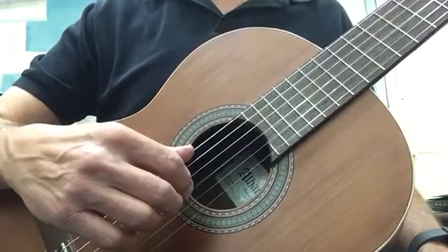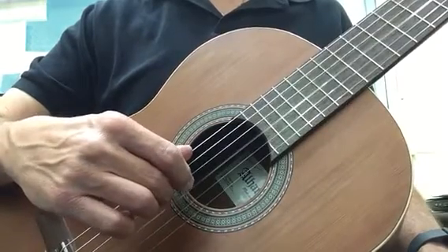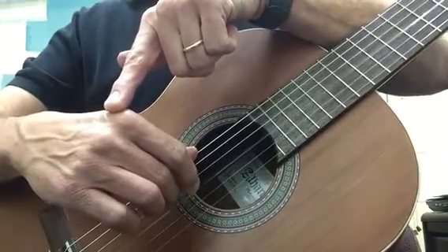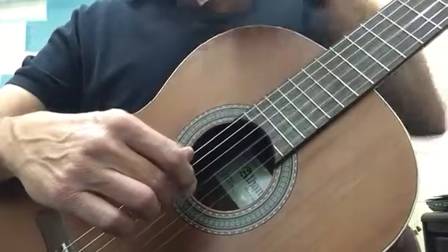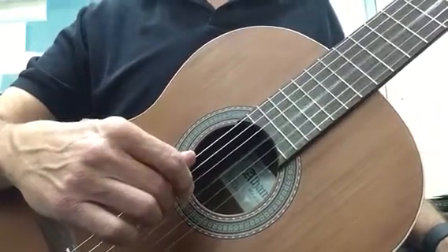The opposite of a rest stroke is free stroke. In the free stroke I would not land on the adjacent string. As you can see, the power comes from these knuckles right here. And rest strokes are usually played when you play single lines.